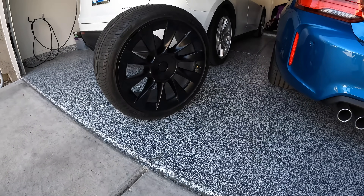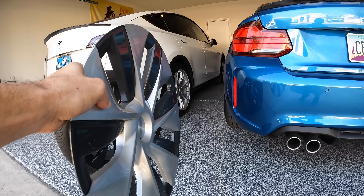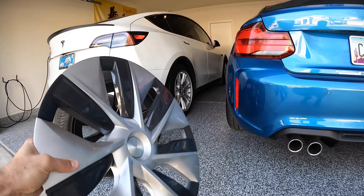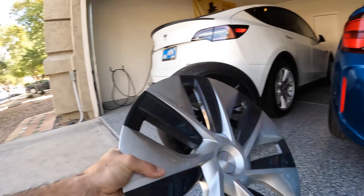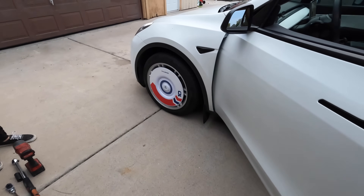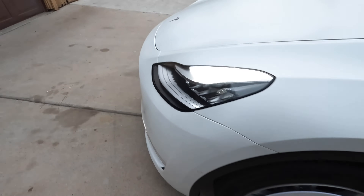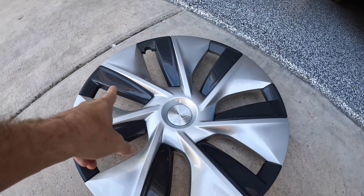Special video today. We are going to be testing the 20-inch induction wheels versus the 19-inch Gemini wheels without the hubcaps and with the hubcaps. We're also going to be testing a product called Halo Disc, which is a startup company — they claim their wheel covers will actually save you even more range than just having the hubcaps on. So we're going to test all that today.